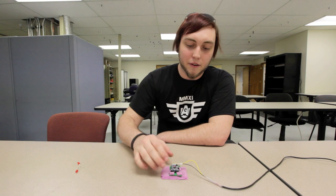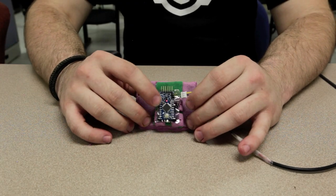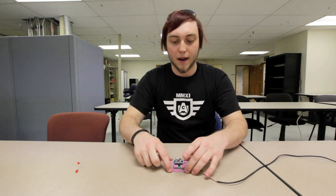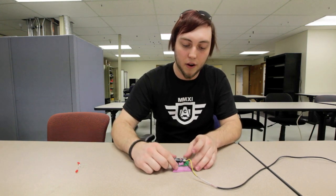Now we're going to get into some more advanced squishy circuits. Here you can see that I've incorporated an Arduino Pro Mini into my squishy circuit. Just like in the starfish sandwich circuit, I have one layer of conductive dough acting as my ground layer. And instead of having a power layer, I have pads of conductive dough sandwiched again with a layer of insulating or non-conductive dough.